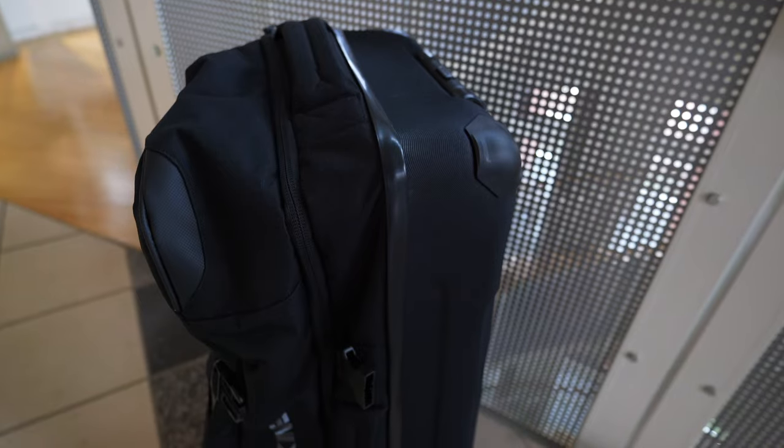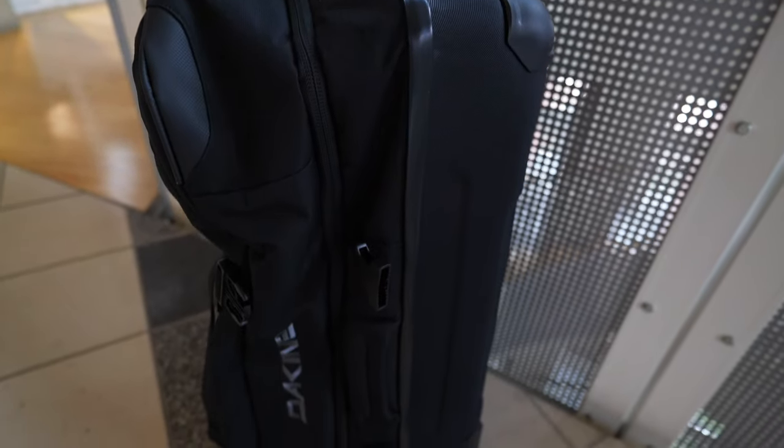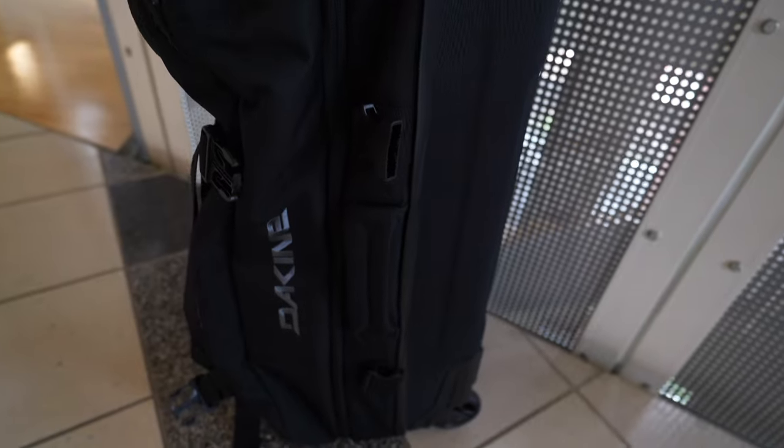I've been using the 85-liter Dakine split roller as my primary travel bag for the last 12 months and it's been a solid bag in some places. In others, it's showing that it might be just a little bit too flexible depending on what you pack.